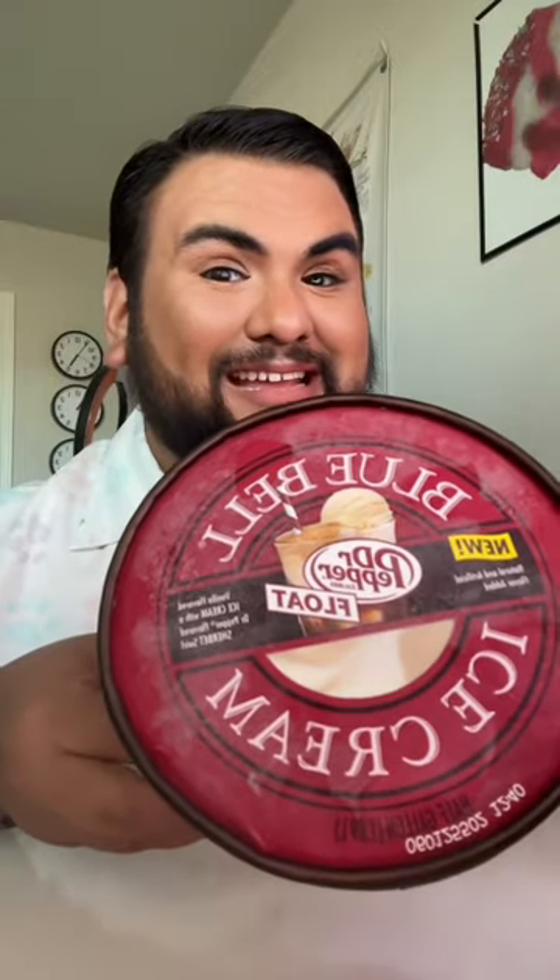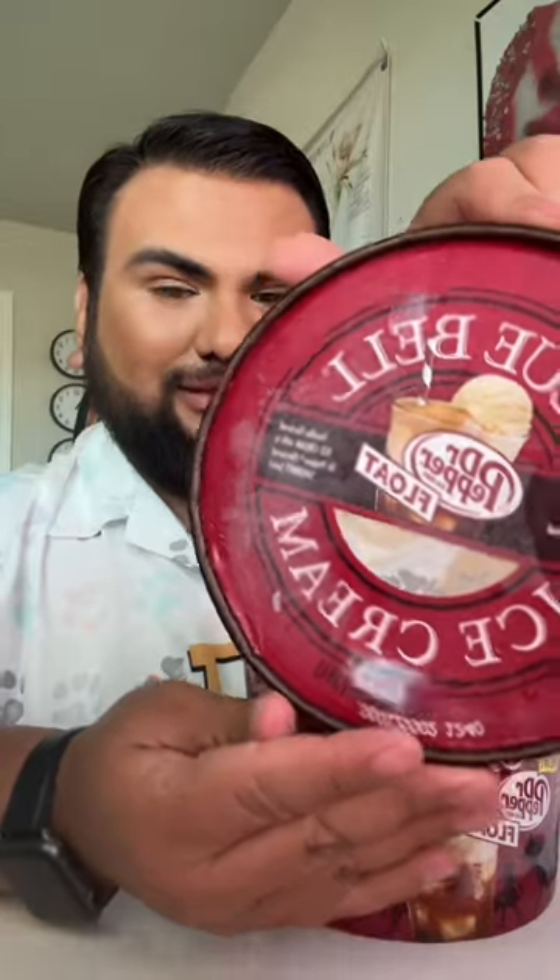Dr. Pepper float taste test. I am so excited. Bluebell, y'all have done it again and I cannot wait to try this. This is a vanilla ice cream with a Dr. Pepper flavored sherbet.